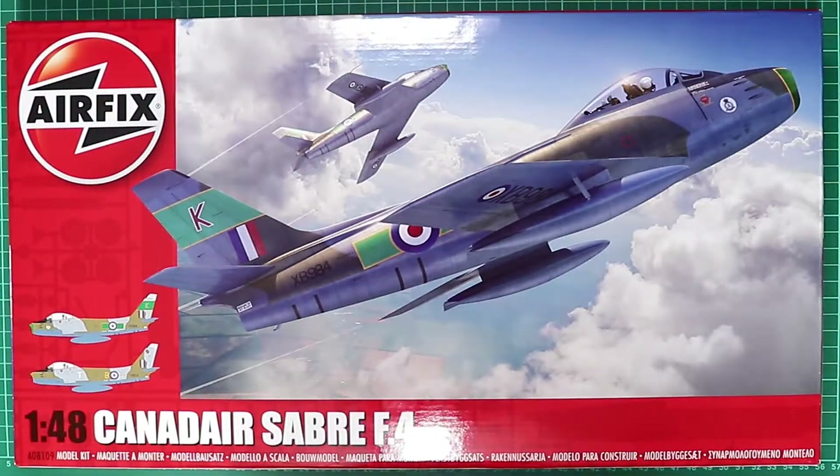So there we have a quick look in the box at Airfix's brand new 1/48th scale Canadair Sabre F4. It's an average kit in my opinion — maybe slightly better than the Hasegawa one, but I think the Academy one might be an easier build, having built both in the past without running into any major problems with either. It'll be interesting to get this on the workbench, and hopefully I'll bring it to you as a video build. Until then, please everybody look after yourselves, take care, and stay well.